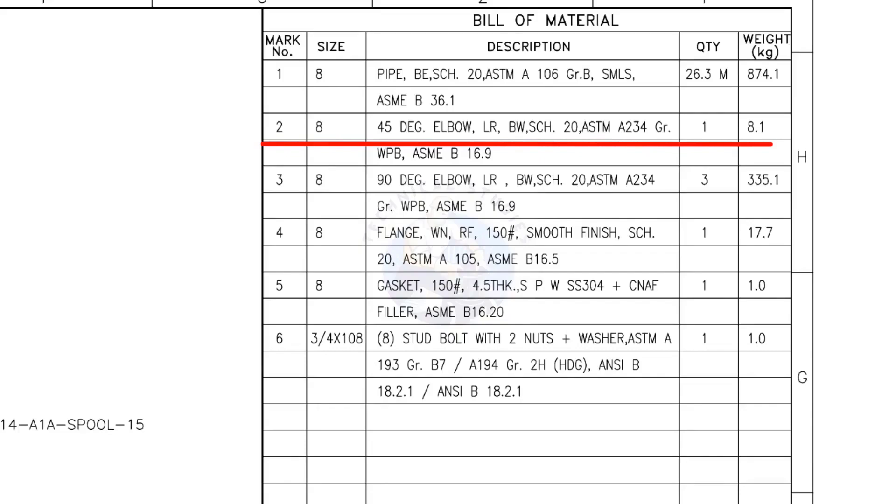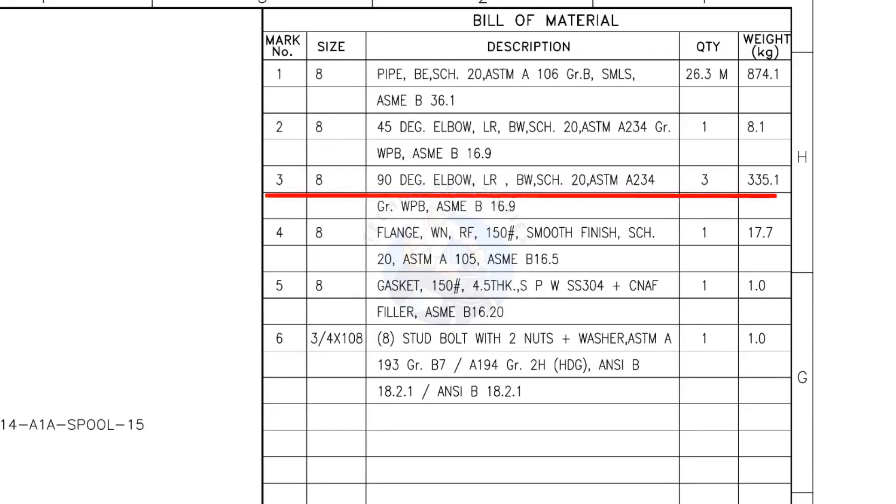Mark number 2: 8-inch 45-degree long radius elbow, butt weld, schedule 20. Quantity: 1. Mark number 3: 8-inch 90-degree long radius elbow, butt weld, schedule 20. Quantity: 3.